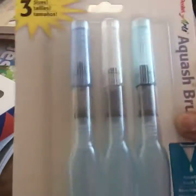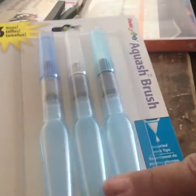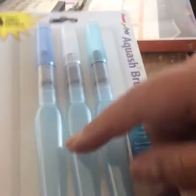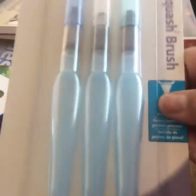Then I got some other water brushes — again you fill them up with water and they work great. Another thing you can do is put in some watercolor ink, the loose ink, and then they become your colored brushes. That'll be awesome.